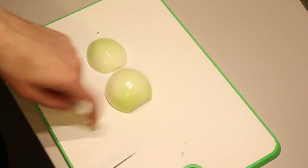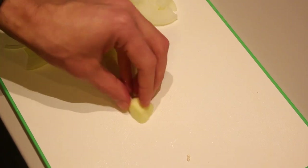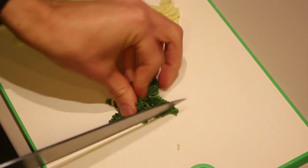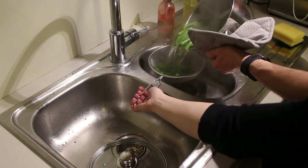While everything is boiling, let's do the rest of the prep work. Slice up the onion into thin slices and do the same with the garlic. Set those aside and slice up the parsley really fine as well. In the meanwhile the potatoes and the beans are done.